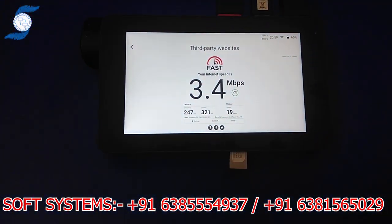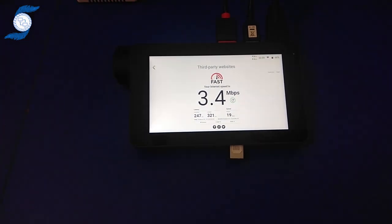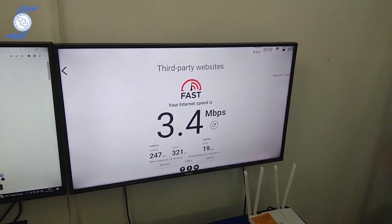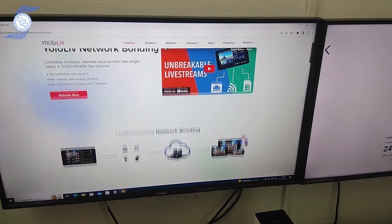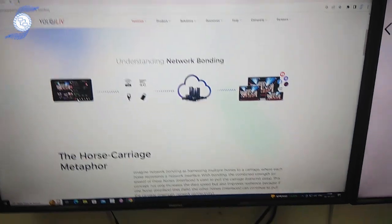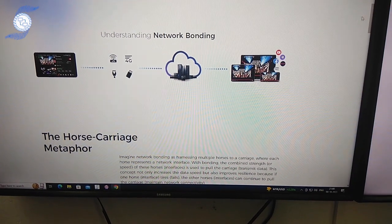This is a compact portable encoder, also switcher, also bonding. We are going to show the bonding of YOLA Live. If you see on the website, it basically connects up to 3 or 4 internet connections. You can use YOLA Box, YOLA Box Mini, or YOLA Box Pro and stream to platforms like Facebook and YouTube.